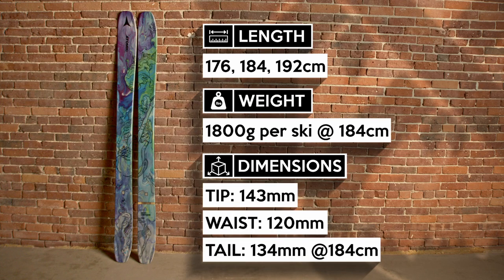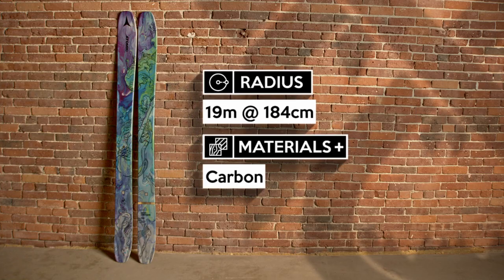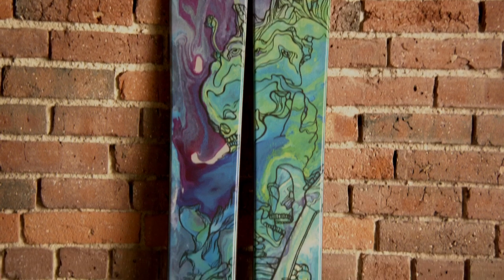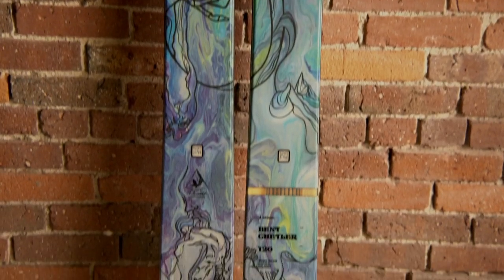The Bent Zeller 120 is one of the most sought-after powder skis ever made. They look great and ski even better. Consistent with the Bent family, this playful powder ski will always feel light and nimble. So whether you are cruising through soft snow on the side of the trail, charging through trees, or ripping backcountry laps off the Jackson Hole tram, these freaking skis deliver.